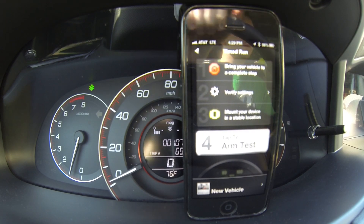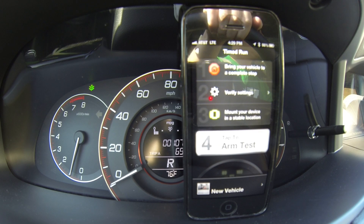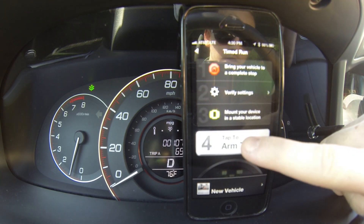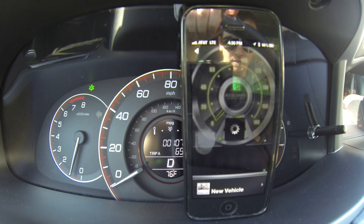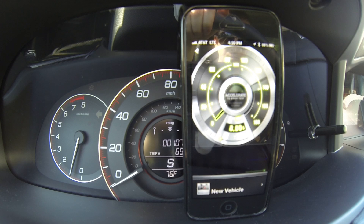Let me back up so I can do a 0 to 60 test for you guys. You click tap to arm test and then you accelerate.